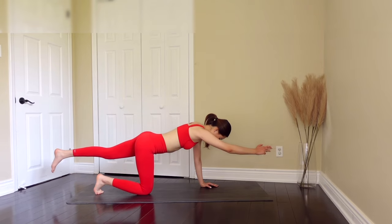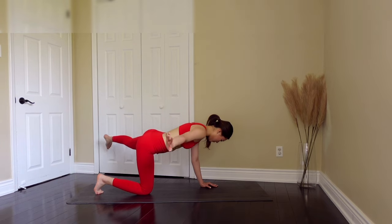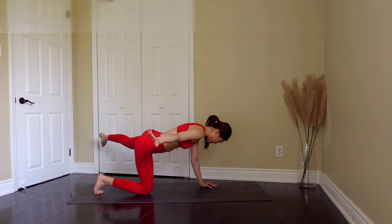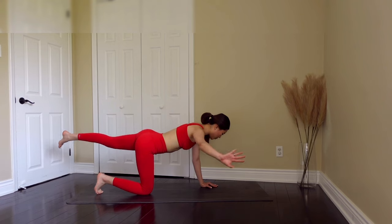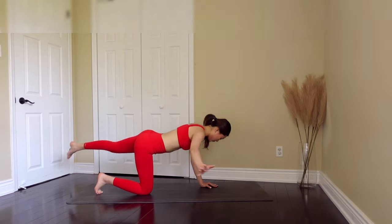Swipe. Inhale as you come back in. Just give me six more — five. Keep your core and booty straight. Four, three. Exhale as you swipe out, inhale as you come back in. Great job, you guys.